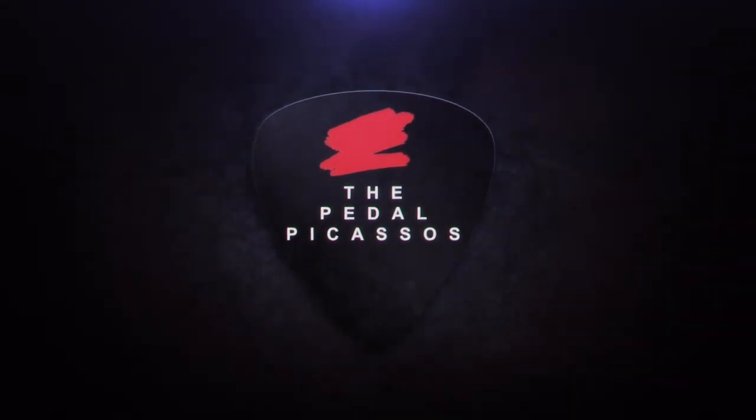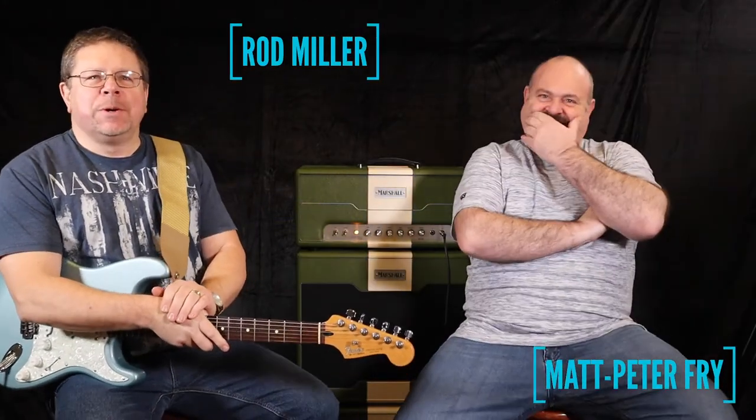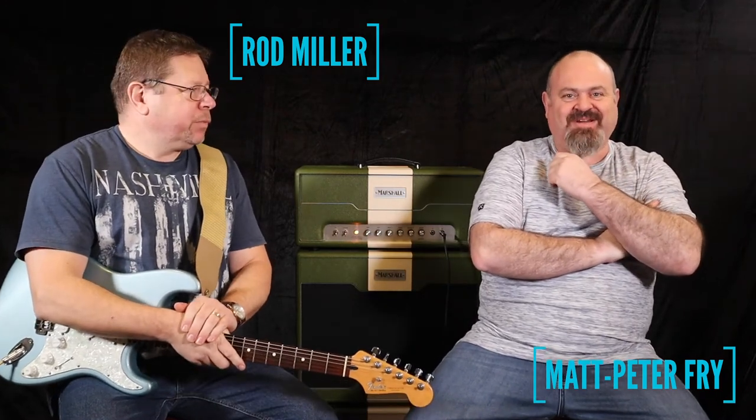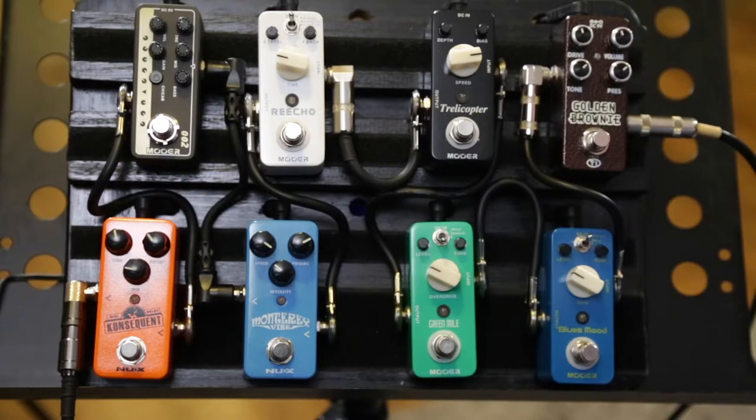Hi, mate. Hi. Don't forget to talk to your microphone. Oh, don't forget to talk to Mike. Hi, Matt. Hi. Hi, Rod. How are you? I'm cold. I will enunciate. But I'm also excited again. I'm not sure which video I'm going to edit first — my mini board or your mini pedal board. But it's mini board time. It is mini board time, and I'm super excited because who doesn't love to save a bit of space and, in most cases, save a few bucks. Save a bit of coin.